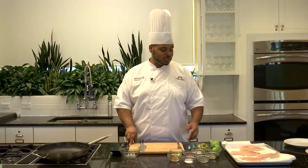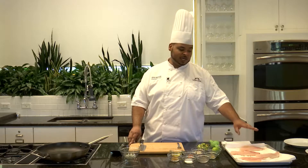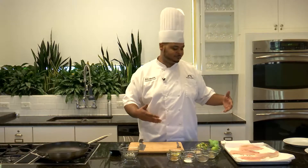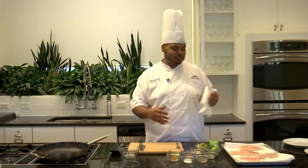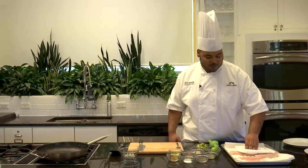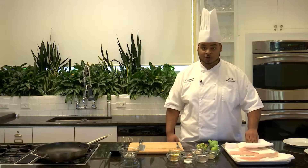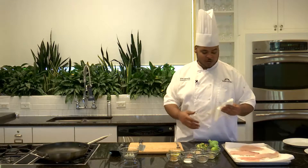First thing we're going to do is make sure that we have our tilapia fillets laid here on the sheet tray. We have them laying on a bed of paper towels to dry them off. Then we want to take a dry towel and pat them dry, because these are going to get pan fried — we don't want any excess moisture that will cause splatter or possibly cause a fire. So those are nice and dry.